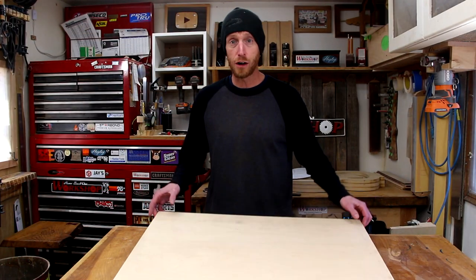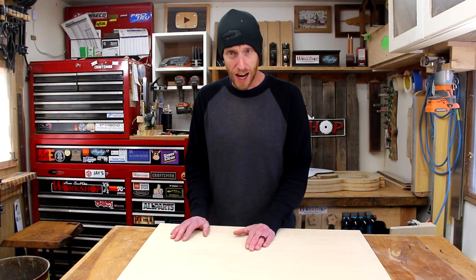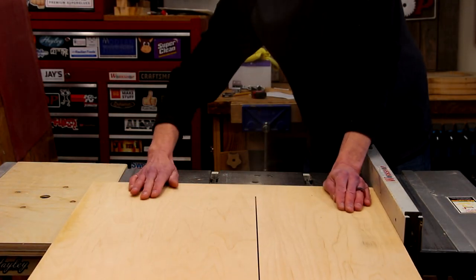It's not hard to make and doesn't take a whole lot of time, so let's jump right in. I've got an off-cut here of three-quarter inch Baltic birch plywood. I think I can build about the entire shooting board from this. We just need to make one cut down the center to make both pieces that'll become the shooting board.